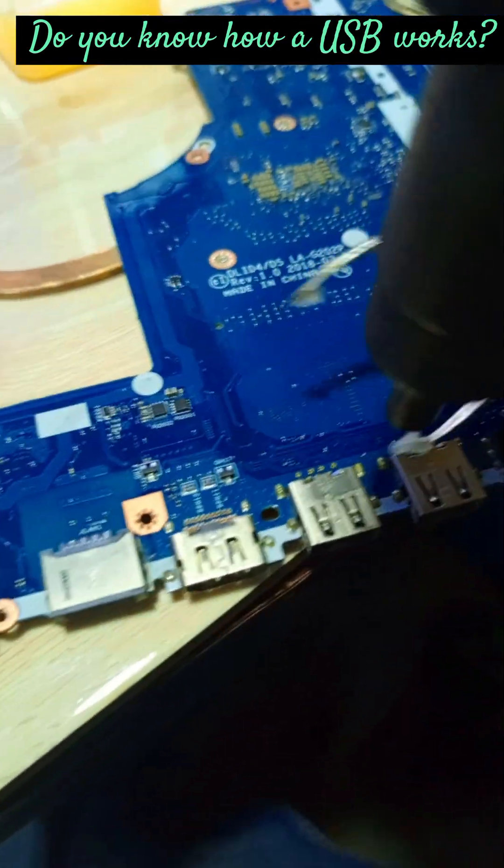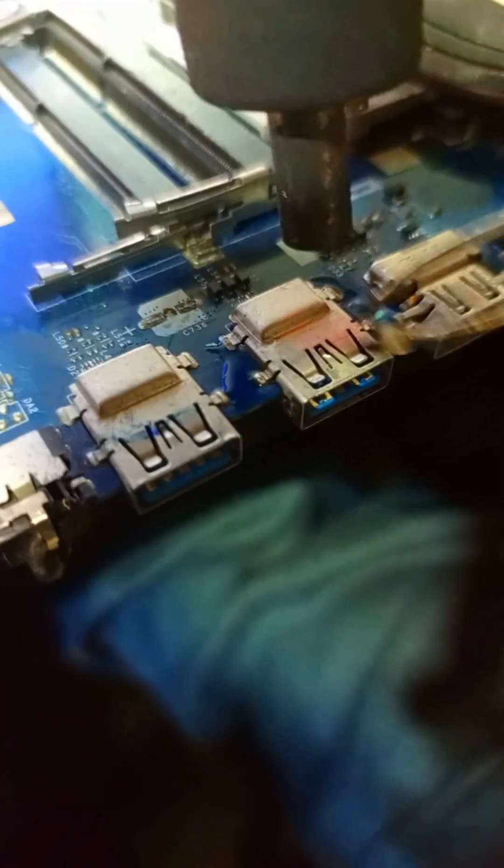Hey everyone, do you know how a USB works? Let's dive into the fascinating world of USB technology together.